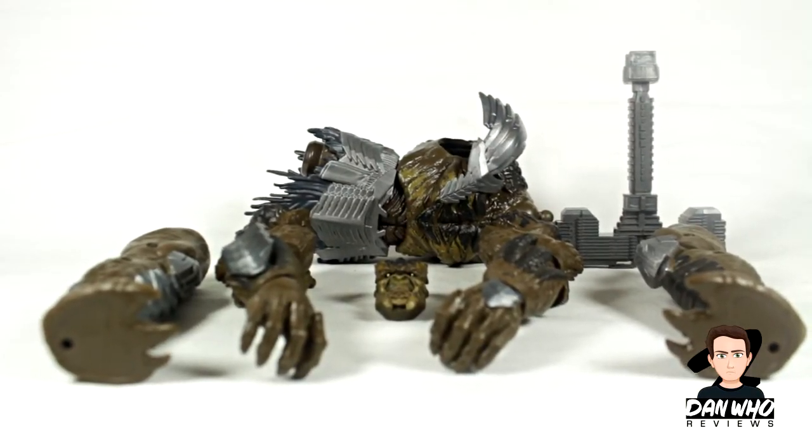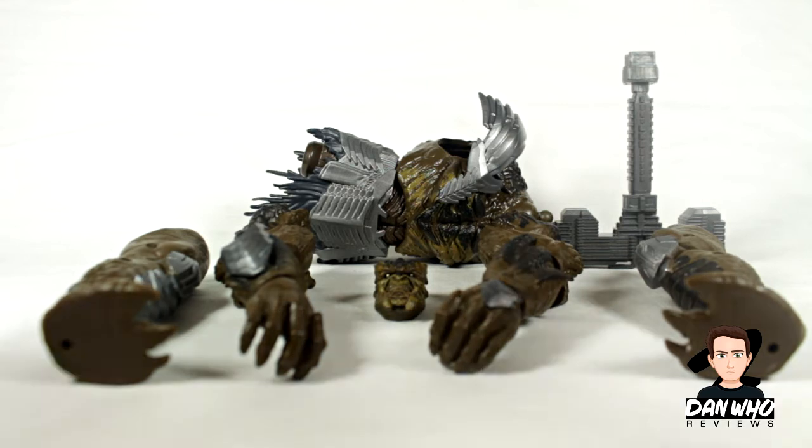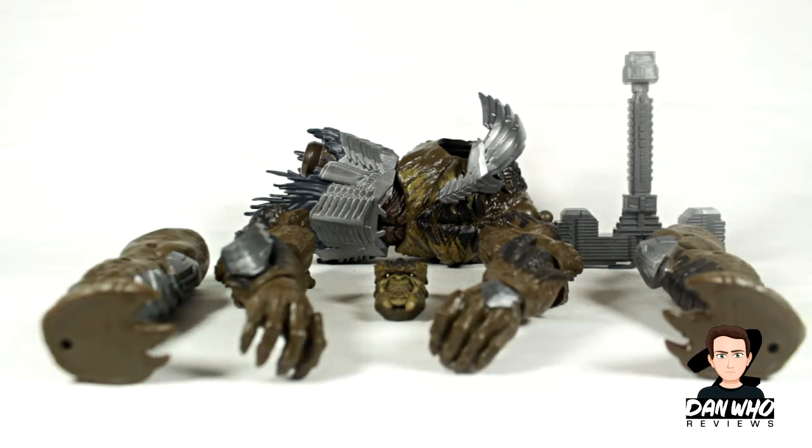I say 'new' — it depends when you're watching this — but I have yet to build Kull Obsidian, so you're here with me to experience what he looks like when he's put together. Very much looking forward to adding another member to the Black Order. Fingers crossed Hasbro still announce a Corvus Glaive and Ebony Maw so we can complete all four members of the Black Order that helped Thanos on his quest for the Infinity Stones.